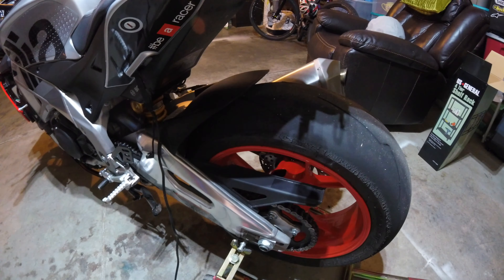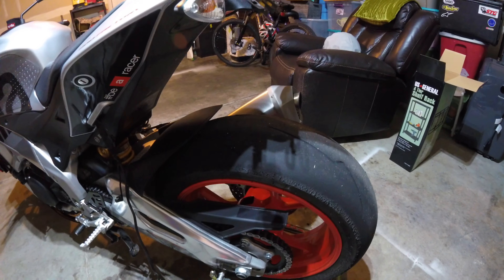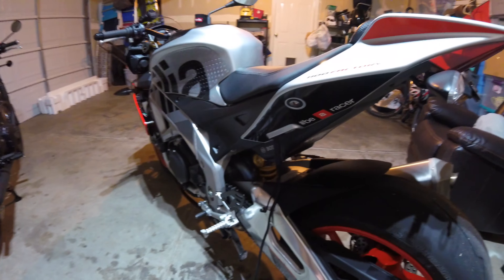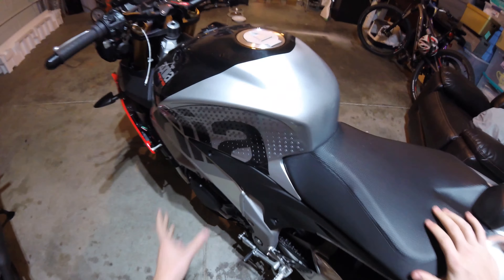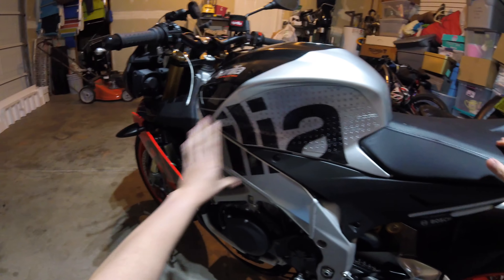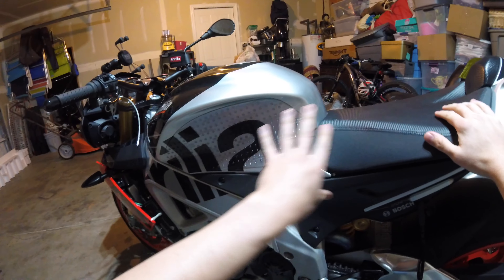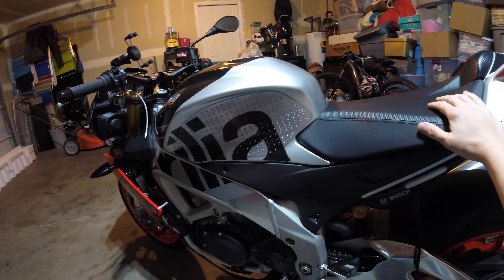On the back we have a rear fender eliminator from Evo Tech. I'm running the stock turn signals, and I've got the license plate removed for this video for security reasons. I did have to make my own wiring harness - if you'd like to see how I did that, let me know in the comments and I'll see if I can take it apart and show you. I wish I had been able to film the original install but it just didn't work out.